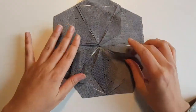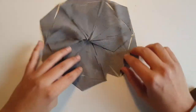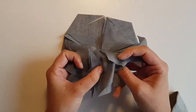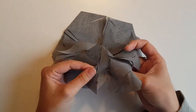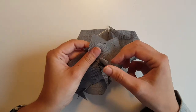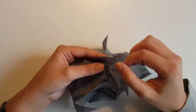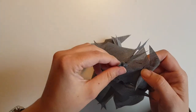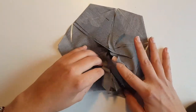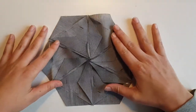Okay, finally we have to put these two together to complete the flower. So, this is the finished main piece.